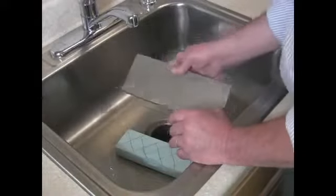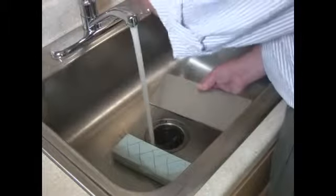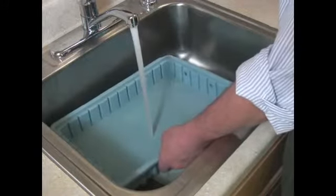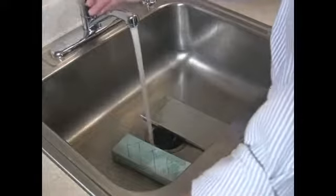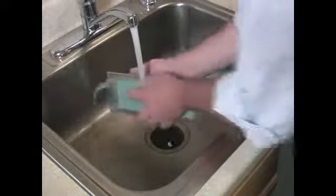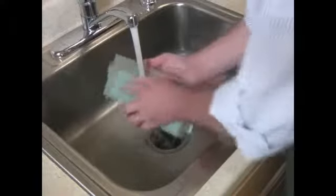We're here at the sink. There are a couple of different ways to flatten the water stone with our Diaflat. If you have the convenience of a sink you can use running water, and that's great. If not, you can also take a pan, fill it with water, and use the Diaflat submerged underwater to flatten the stone. Since we have a sink, I'll use regular running water. You can see the pencil marks on there, and this could take up to a couple of minutes depending upon the degree of flatness of your water stone.